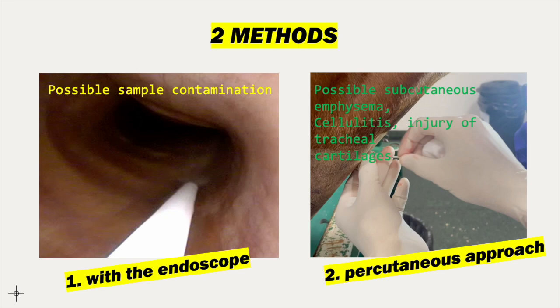In this video we are going to see how to perform a percutaneous tracheal aspiration.